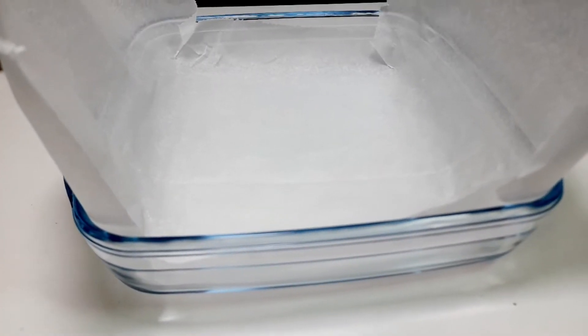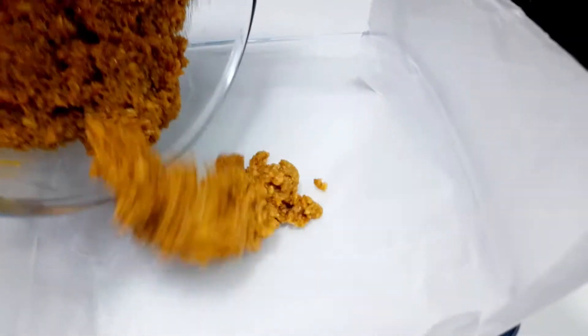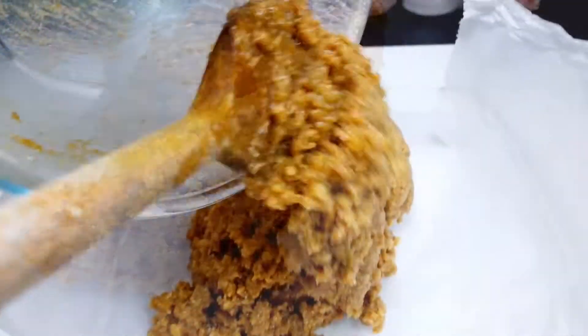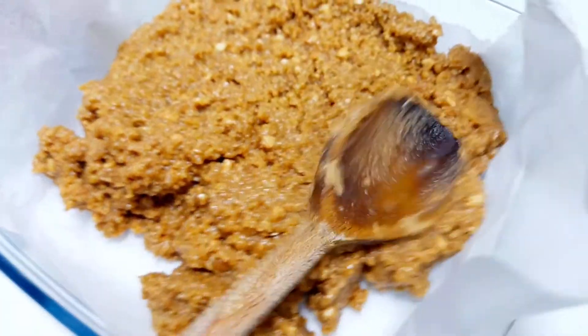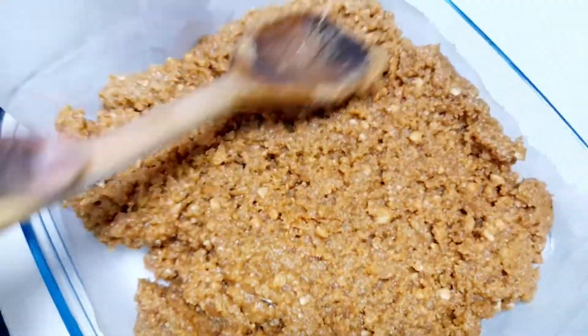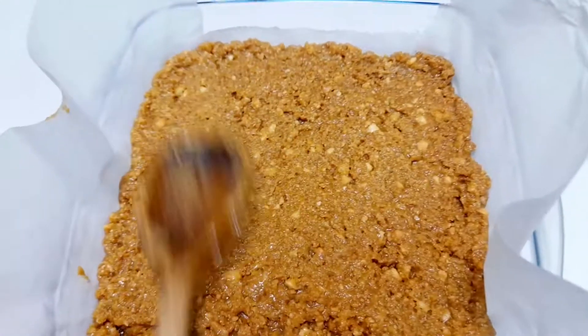Use an 8 by 1 inch square pan. Add the cookie and nut mixture, then spread the cookie mix evenly into the pan.